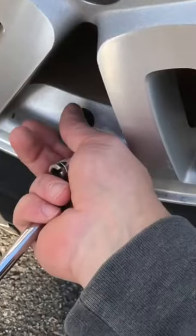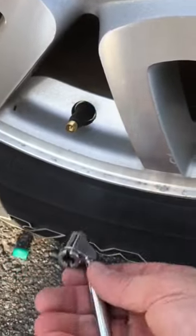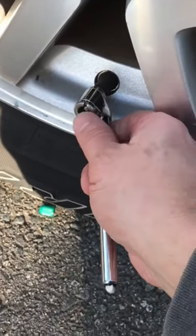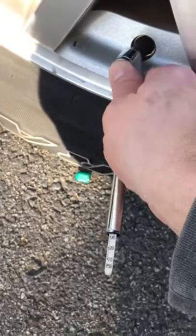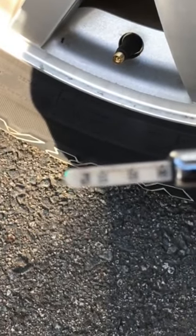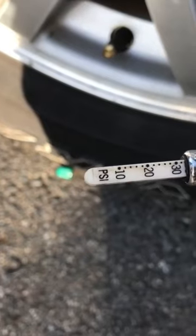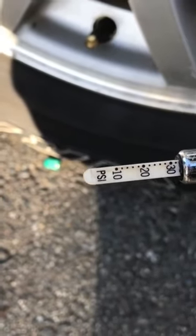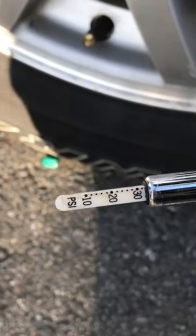Take the cover off the valve stem and take your tire pressure gauge — press it in, and then the little stick will shoot out. Right now it says we're at about 32 pounds of pressure, so we're down a couple of pounds. We're going to add a couple of pounds to it and recheck it.